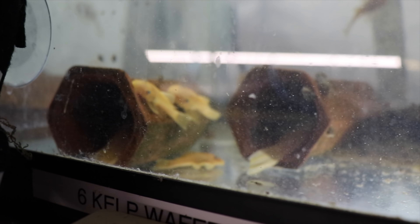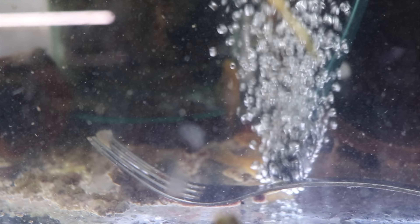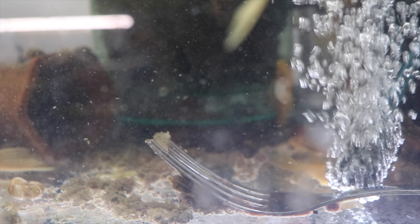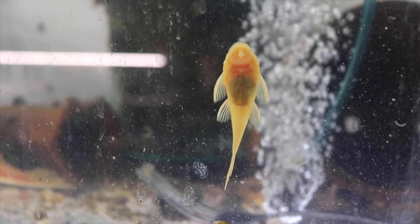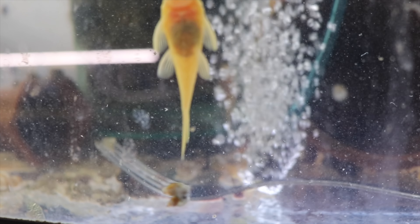This is the lemon blue eye pleco breeding and grow out tank — it's a little cloudy, I just ran some extra water changes. You can see some nice sized ones for sale; there are breeders in all those caves, hopefully we'll have babies soon. I imagine the next thunderstorm we have will drop some babies. You can see there's a fork in the tank — that's actually because I'm lazy. I dropped a cucumber or zucchini to weigh it down and just haven't taken it out.